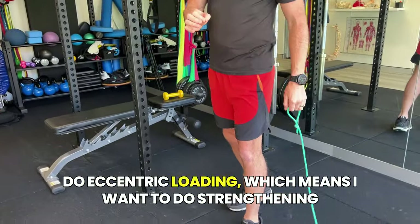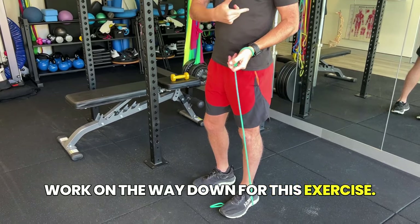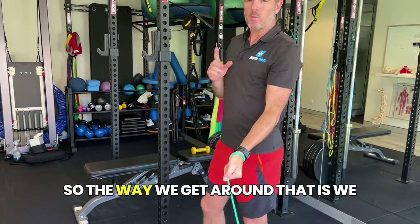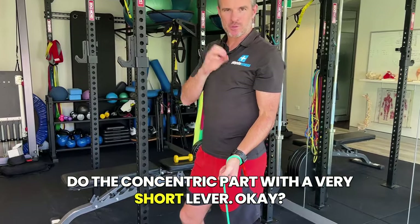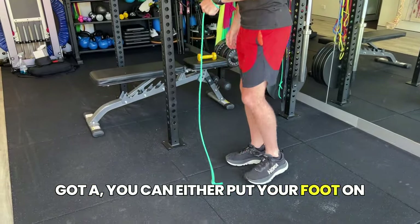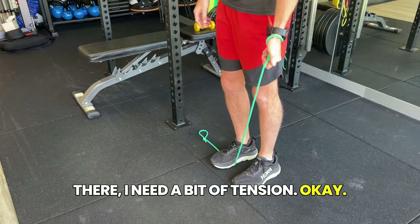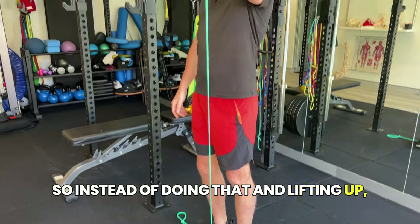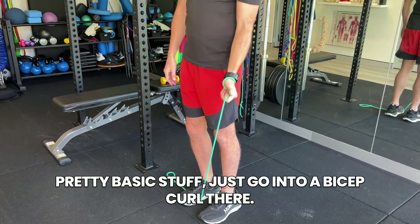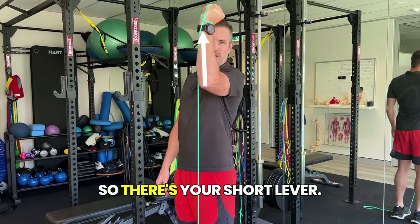You want to do eccentric loading, which means strengthening work on the way down for this exercise. What you don't want is the concentric part with a long lever. The way we get around that is to do the concentric part with a very short lever. So instead of lifting from there with a long lever — you can either put your foot on the band or tie it down to get tension at the bottom — instead of lifting all the way up, which gets harder and harder as it goes up, just go into a bicep curl there, and then lift up your elbow at that point. There's your short lever.